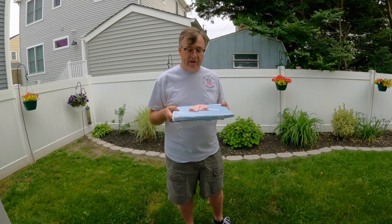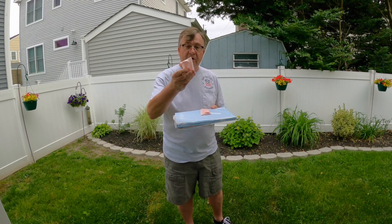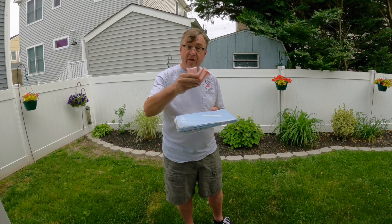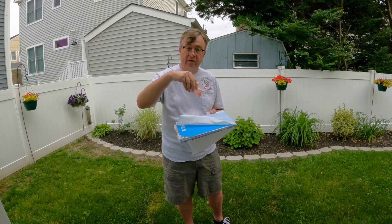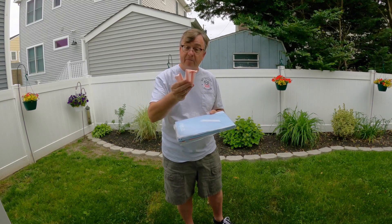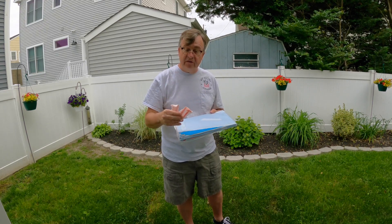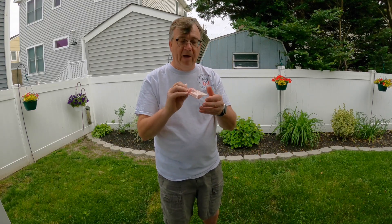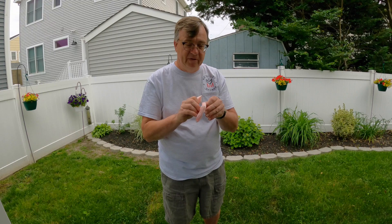I've got the landing pad unboxed here. You get a set of - we'll call them spikes - tie-downs that you can put through the brass ring hooks on the ends of the pad to keep them secure. This is the same type of hooks that the smaller Star RC landing pad had, but it didn't come with these little hooks. Let me unbag one here and take a look at one of them. You get a set of four.